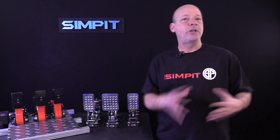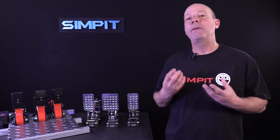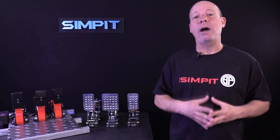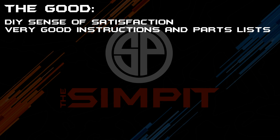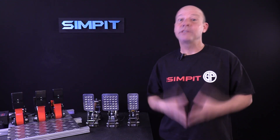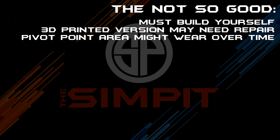It's a little hard to do our normal 'the good, the not so good, and the bottom line' list because you have four different variations, and it really is on you for so many aspects of the finish and quality of the build — how good are you at soldering, how good are you at tucking away wires, or just finishing the edges. Those are the kind of things that are going to make the difference between a nice set and a beautiful set of pedals. But let's break it down anyway. The good: DIY and the sense of satisfaction, very good instructions and parts list, save money, great set of pedals for $300, fully adjustable, fully customizable, nice looking pedals. The not so good: you still have to build them yourself, the 3D printed version could potentially break, and the pivot point area might wear over time.